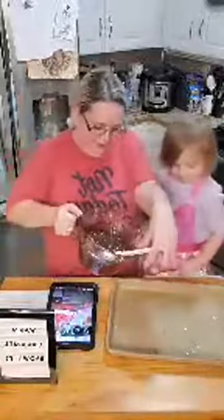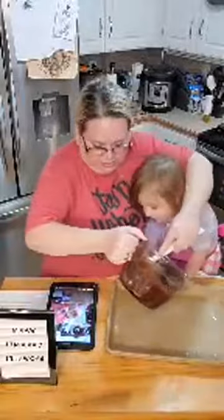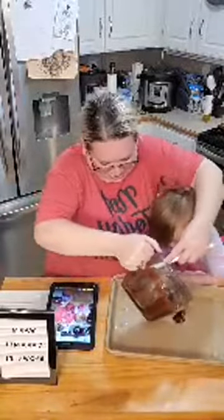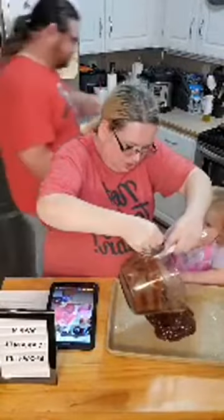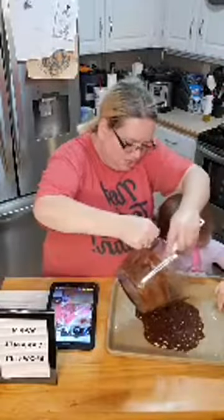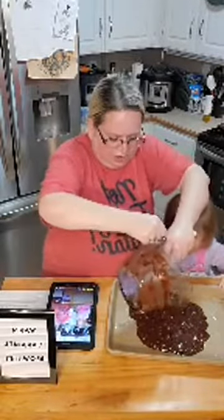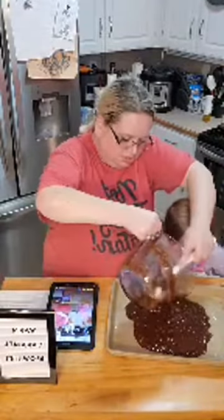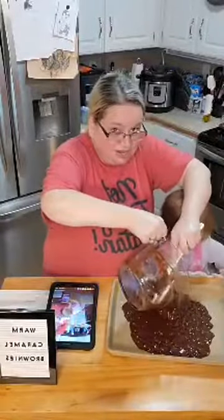Now we're going to pour it into the pan. Get your fingers out. There's none of those other chemicals that are going to be found in your spray oils, aerosols. So it just makes it a healthier process.